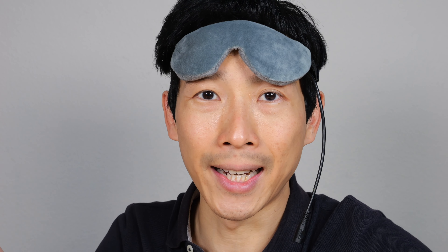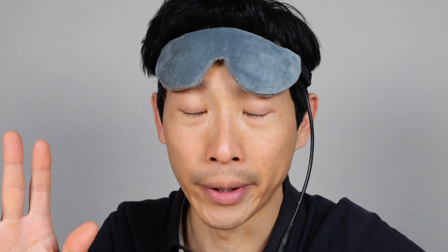How's it going everybody? This is Bita Bush. This is the KOVNLO Heated Eye Mask. It feels like it's especially just for your eyeballs.